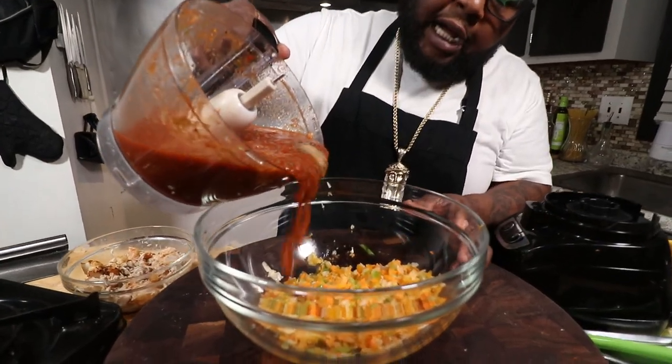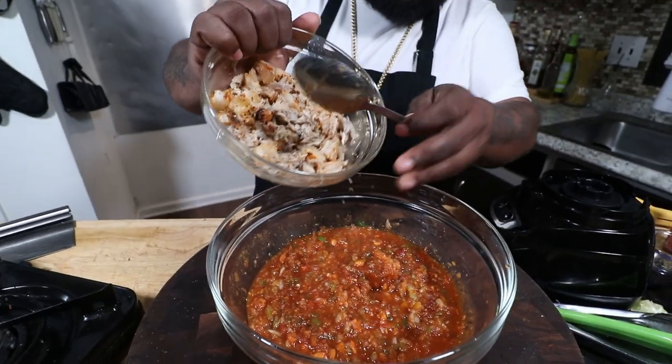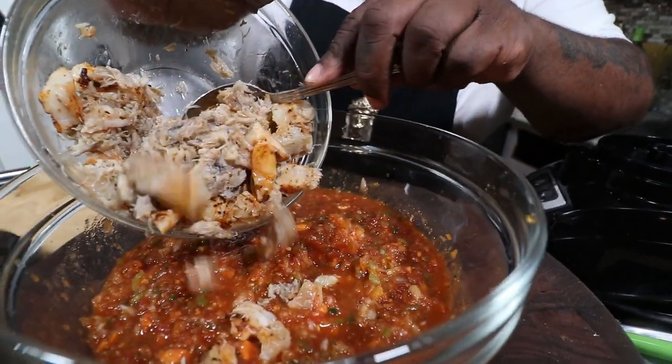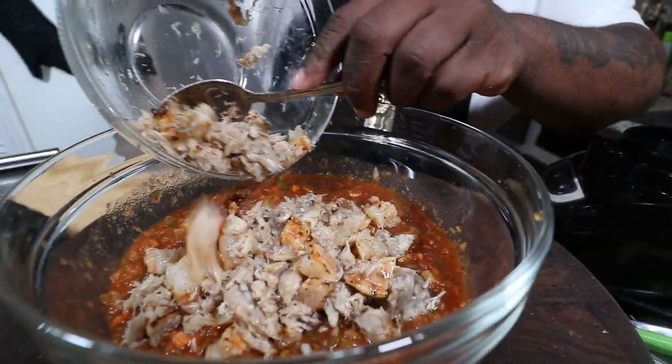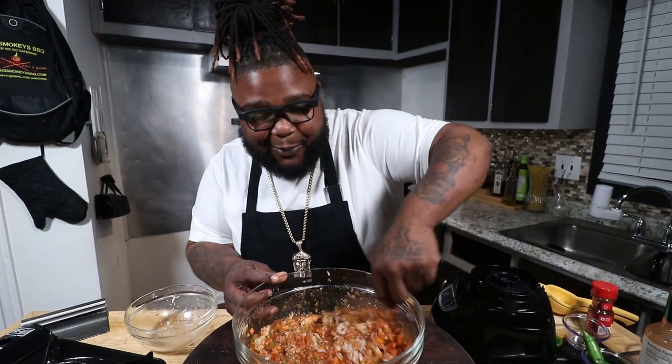Gang, y'all know what we coming with next. Look at that — you got the char on the shrimp, you got the blue crab in there. It's been soaking in the acidity, it's definitely cooked. Get all the juice — we need the juice. Give it a toss, give it a mix, baby. This is summertime fine. Wrap it up, set it in the fridge for about two hours, let it marinate. The longer it sit, the better it gets. I'm finna show you how to make the best homemade tortilla chips you're gonna ever have right here on Jam Packed Cookin'. Summertime fine — that's the whole theme of the day.